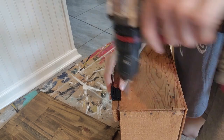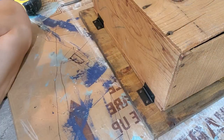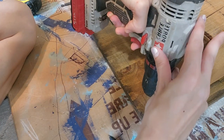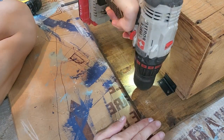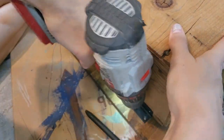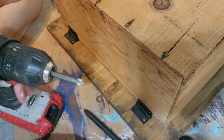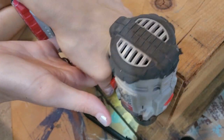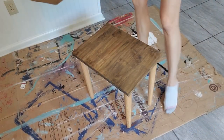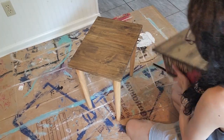The hinges were super simple to put on — really easy. More measuring with a little bit of eyeballing and some more pilot hole drilling. Every part of this project has just been really super easy and simple. If you haven't guessed it by now, it's a table! How cute is that? I love it so much.